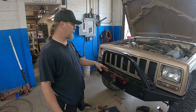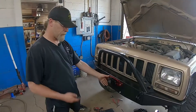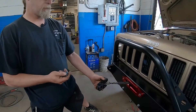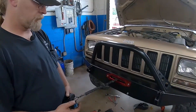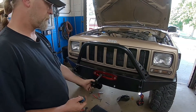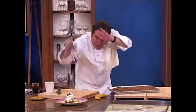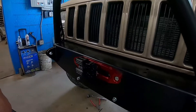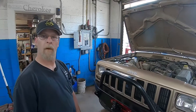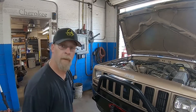We got it fully installed — all the wiring hidden, everything wired up. Little Amazon remote — bam! Maybe someday we'll add some lights to it, but for now we're going to call that a wrap for today. If you like what you see, please share and subscribe. See you next Wednesday.